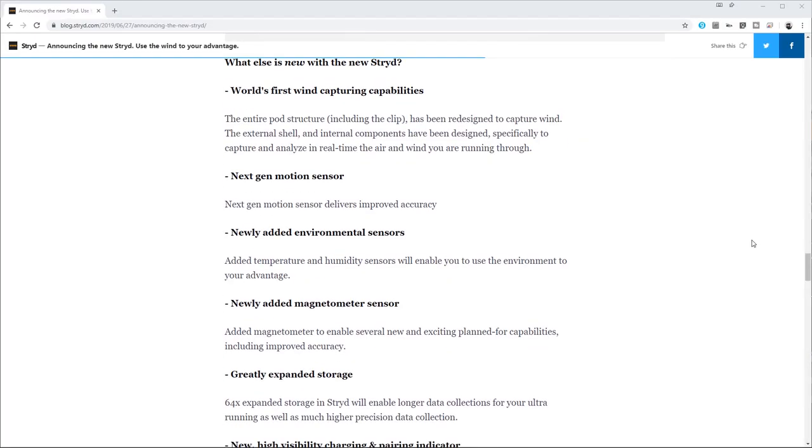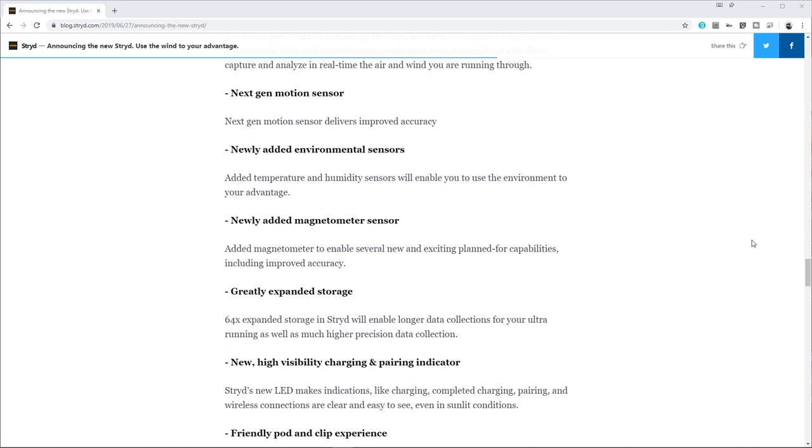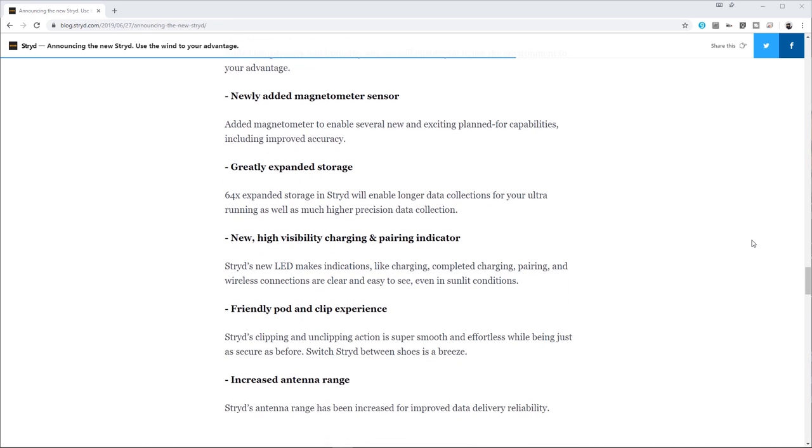The headline feature of the new Stride is wind measurement, which I'll discuss shortly, but they've also added a temperature and humidity sensor. For now there's no way of viewing these metrics, but they are two further variables that can affect your perceived effort, and future updates will hopefully take advantage of them. There's also a new magnetometer to enable new capabilities in the future, although there's no indication of what these might be apart from some improved accuracy. They've also increased the storage for collecting larger amounts of data, particularly useful for ultra runners.